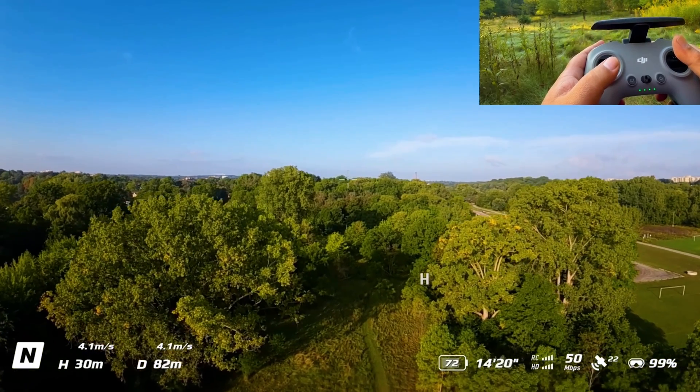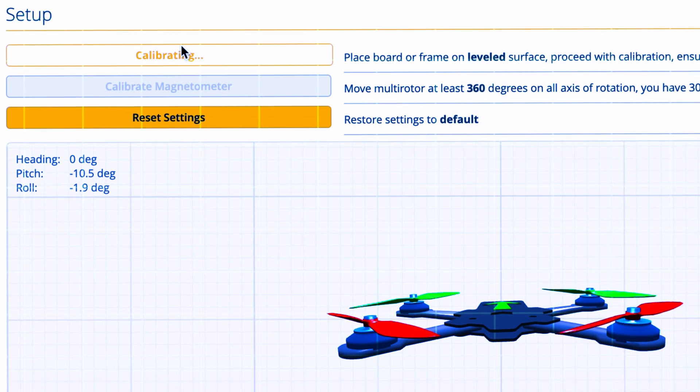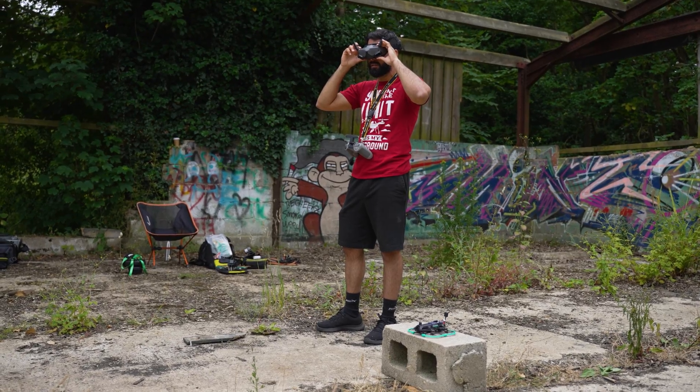It is possible to put GPS into a bind-and-fly cinewoop these days, but it's something you need to configure in Betaflight. This brings me to point number three: you don't actually need any knowledge of software such as Betaflight to make adjustments to the DJI Avata 2. All the settings can be accessed through the goggles.